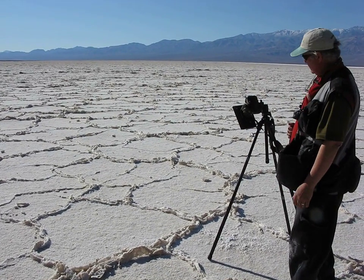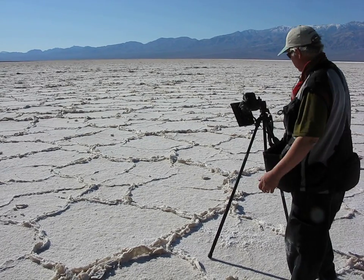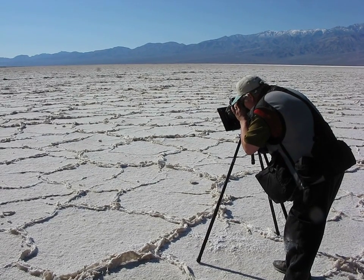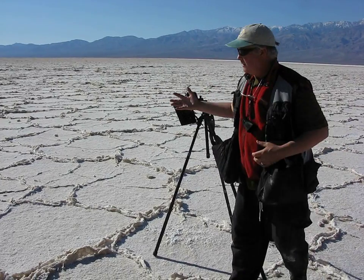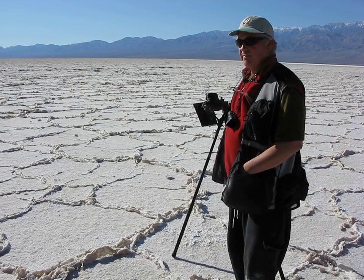Soft timer going. It looks nice. The meter indicates that even though there's a lot of white in the scene, we're still holding some of that highlight information and should be perfect.